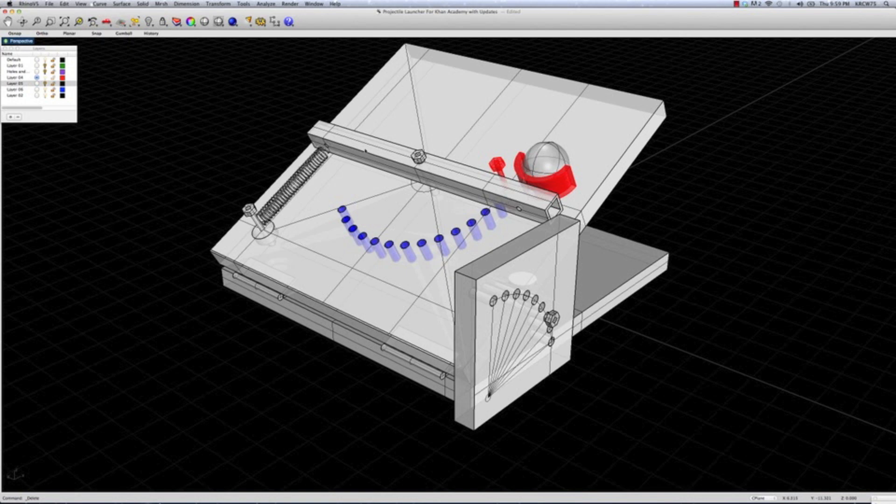We were going to see if we could launch the ball using the same technique that a football kicker would use. There would be a guy holding the tip of the ball in place, the kicker would wind up and kick the ball. Instead of the ball traveling with his foot, he would instantaneously contact the ball held at a certain point, and then the ball would release.